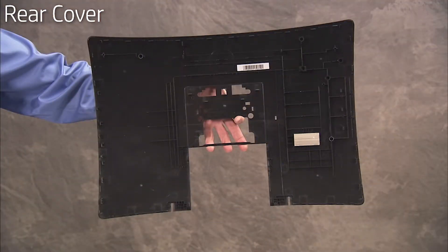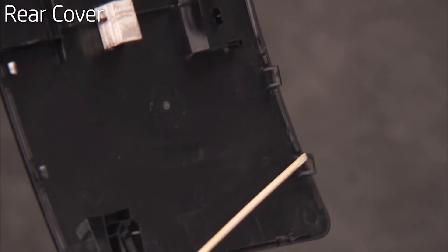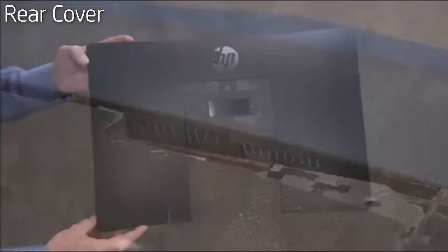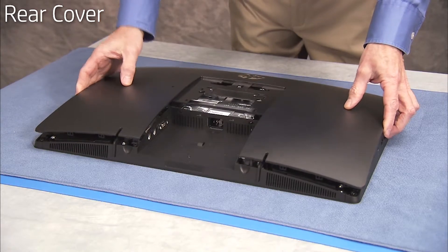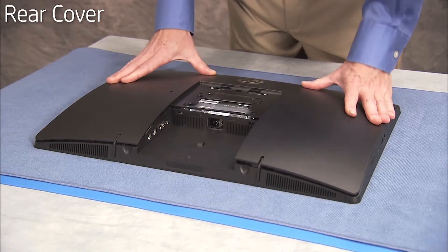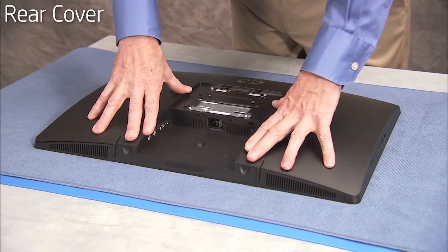There are several slotted tabs around the inside perimeter of the rear cover that fit over small edges on the inside of the PC. To replace the rear cover, align the top slotted tabs on the cover near their PC tabs. Lay the cover down and press all around the edges until all the tabs have snapped into place.